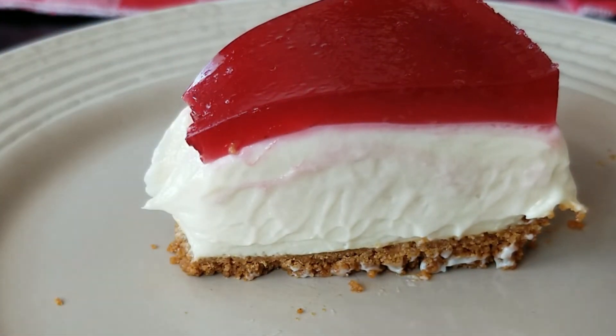Just wait till you give this cheesecake a go — I think it'll even surprise you. While you're feeling shocked and amazed, why not leave a comment down below? I'll see you in the next video. Bye.